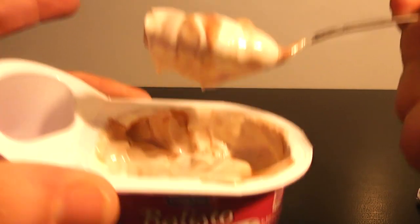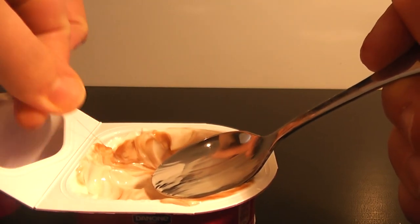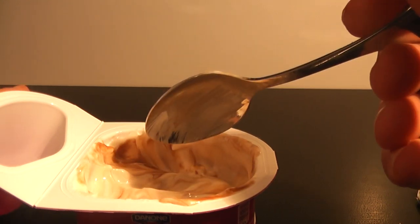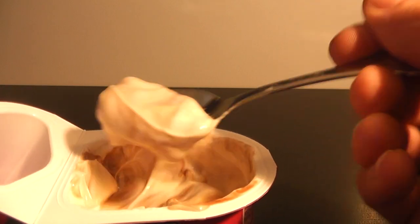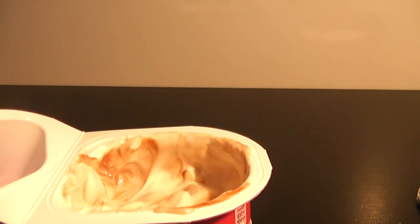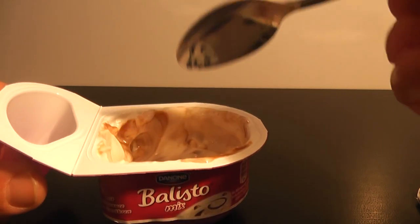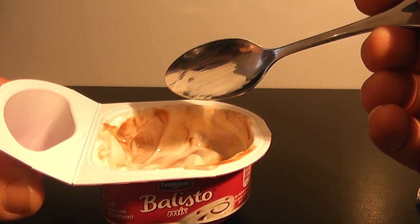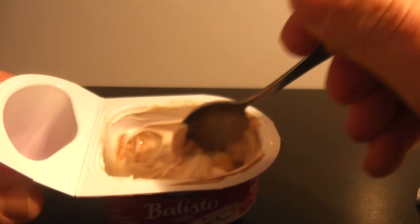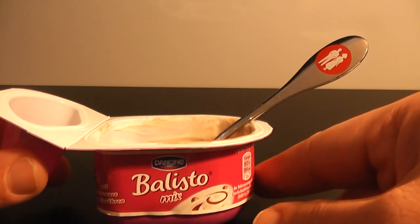It's not like the same Ballisto chocolate bar. It's crisp, and maybe some fruits, but it's not the same as the Ballisto chocolate bar.